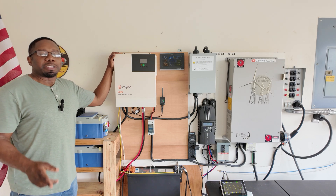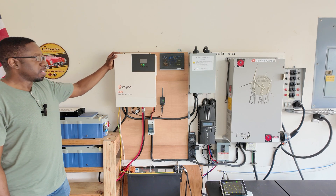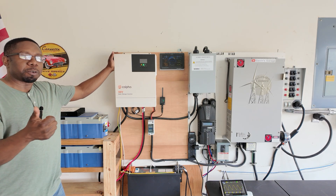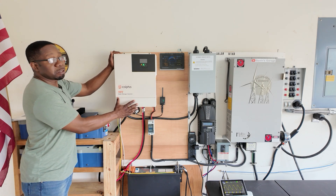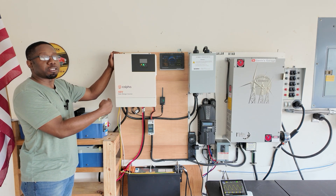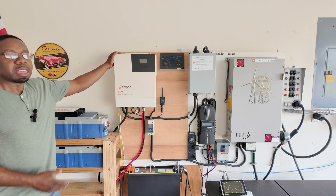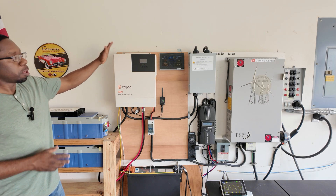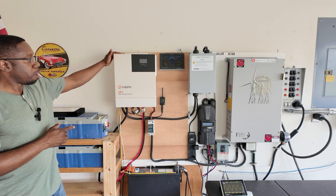Welcome back to the channel. Today we're taking a look at Kalfa's solar charger inverter. This is a 48-volt all-in-one — you have your charge controller, your automatic transfer switch, your inverter — everything is in this box, so you don't need anything else. It will charge from solar, it will charge from AC, and it will output 120 volts. This is a single-phase unit; they also have a split-phase unit for 120/240 volt.